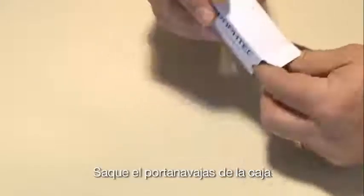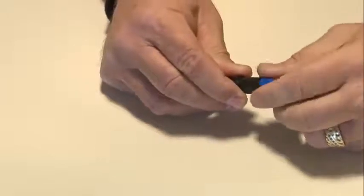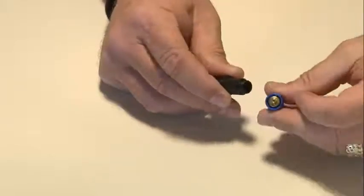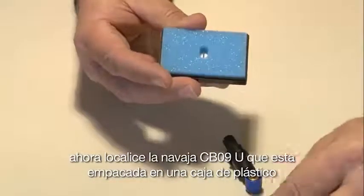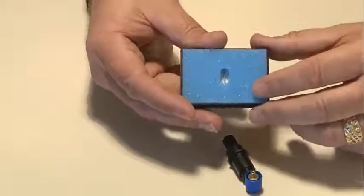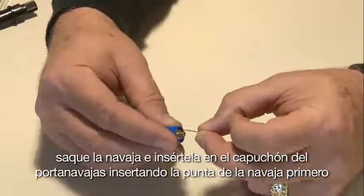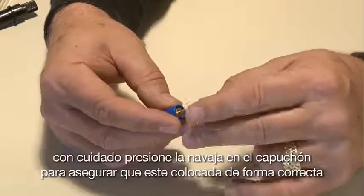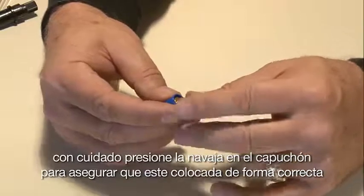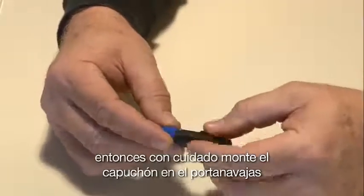Take the blade holder out of the box, hold it in your hand, and remove the cap. Locate the CB09U blade, which is packed in a plastic container. Remove the blade and insert it into the blade holder cap, inserting the blade tip first. Carefully press the blade into the cap to ensure it is seated properly, then carefully mount the cap onto the blade holder.